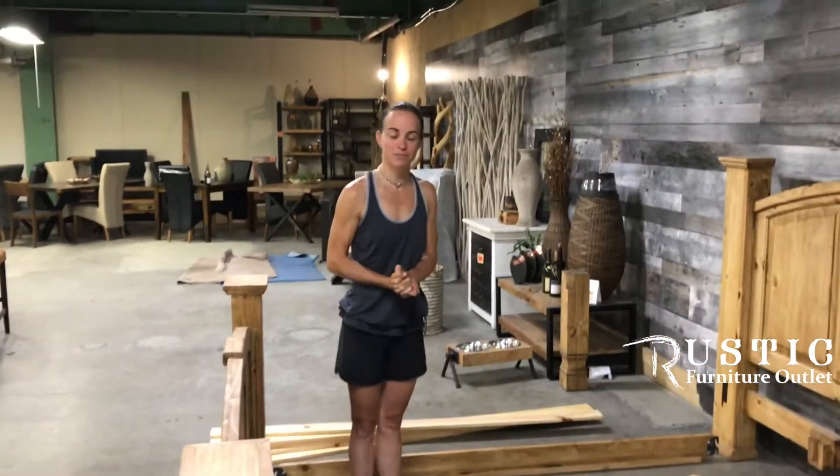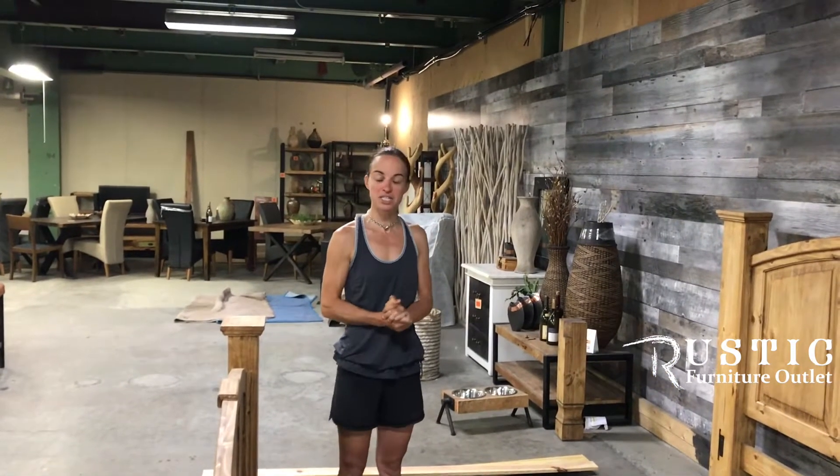Hi, this is Stephanie from Rustic Furniture. This morning we will be showing you how to assemble a Mexican Pine Mansion bed.